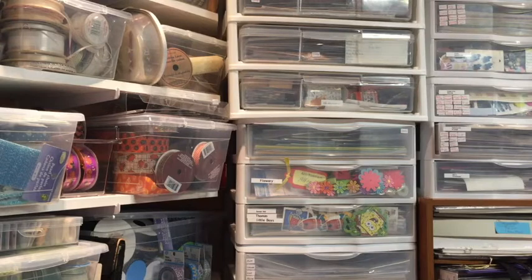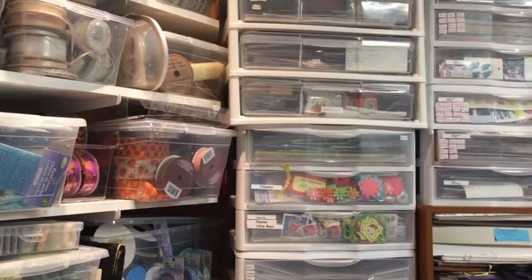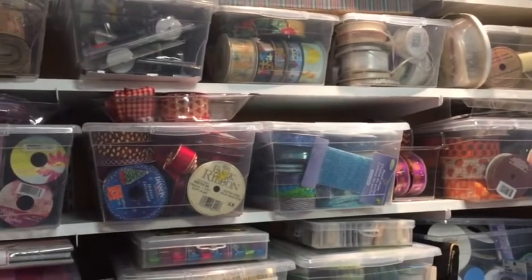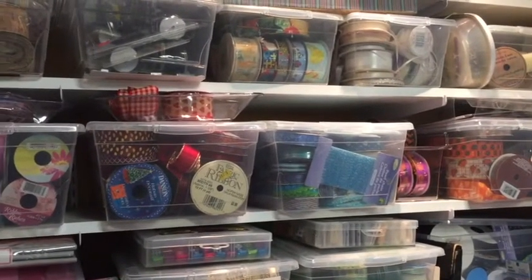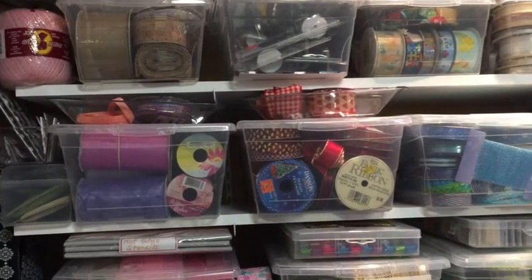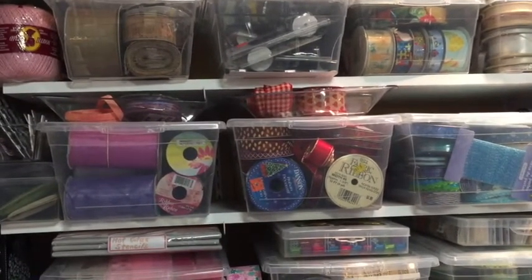I'll just move the camera around now. I believe we ended off part three with the ribbon storage. Excuse me if I make you a little motion sick — I am trying to use a tripod, but I'm rotating the camera.